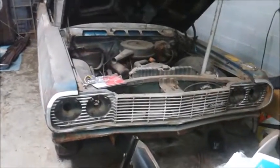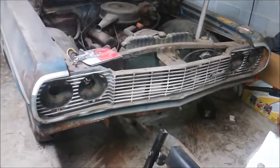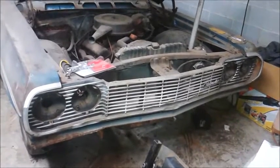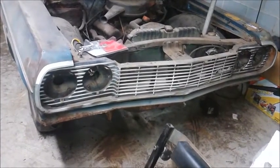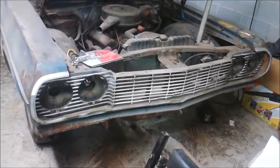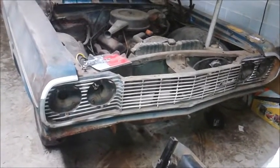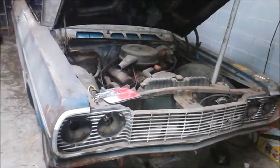Okay, so on a '64 Impala, looking to start the grill removal process. Not quite sure how in depth it's going to be, so I want to get started and see what we can find. I think there are some bolts from what I've read on a couple different forums under the fender skins, so I want to kind of start there. On the '64 Impala, most of the fender bolts come out rather easily.